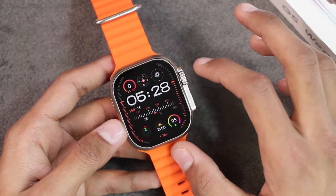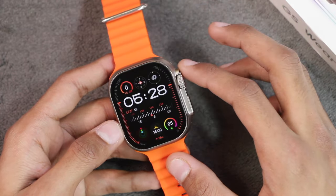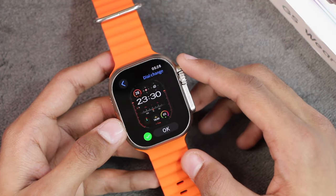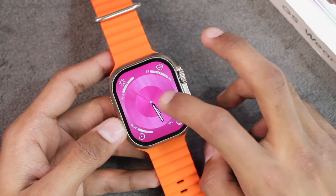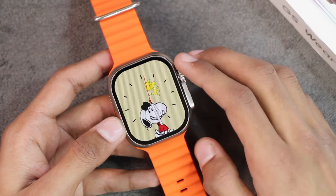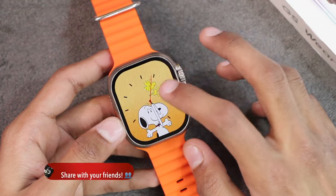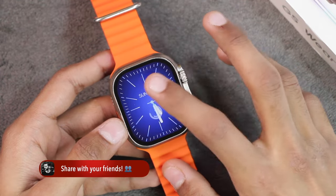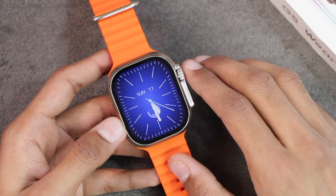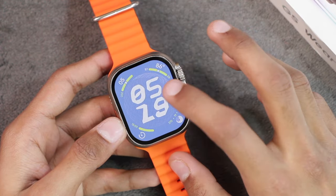First we have this compass watch face — the newest WatchOS 10 style watch face. It is not themed but it is interactive and you can access the applications shown on it. The compass also works well. Then we have another watch face that is also not themed. Then we have the Snoopy dog watch face — it has different themes on it. This pointer watch face does not have themes, although the GS Hello Watch 3 Plus had themes on watch faces.